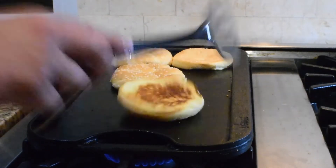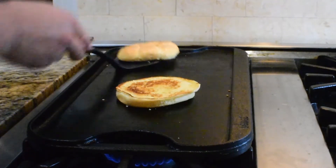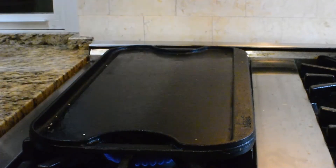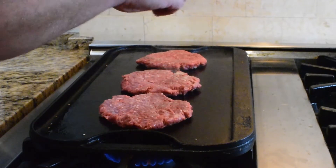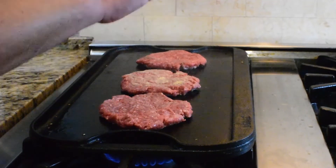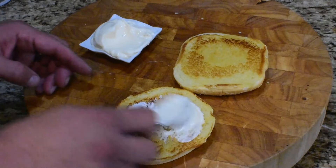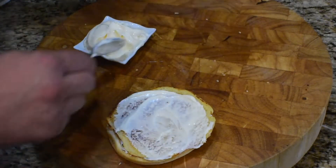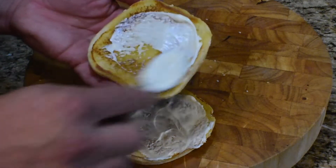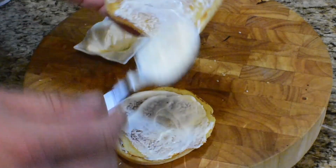Looks perfect. All right, burgers going down. Burger number one is going to be pre-seasoned. Burger number two is going to be seasoned right after we place it. And three is going to be seasoned afterward. So let's put that mayo on the bun — I like some mayo, not just one side but two sides.